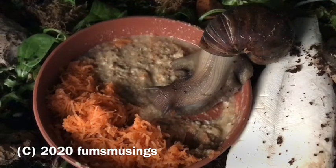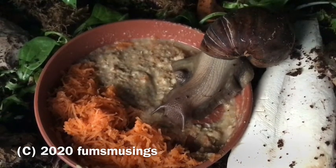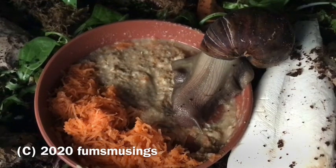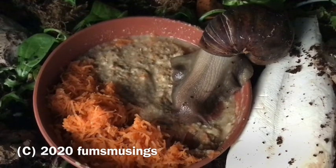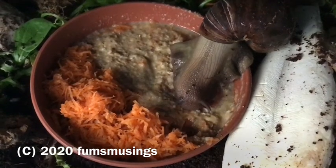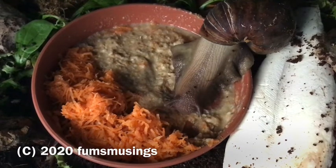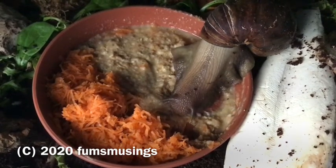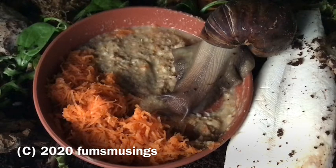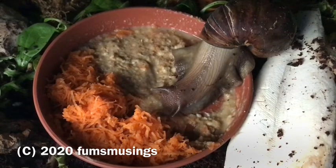I avoid things that are known to be toxic to them, like rice and pasta — I can't guarantee my snails won't try it and it could hurt them. Make sure you never put pasta or rice in any of their food, as it makes them swell up and they have a really funny reaction. With potatoes, there's quite a debate — some people say they're absolutely fine, others say you can't give them potatoes because of the starch content, so I avoid them for now.